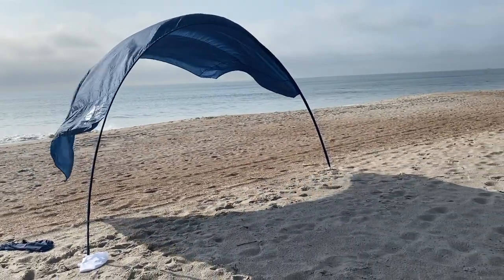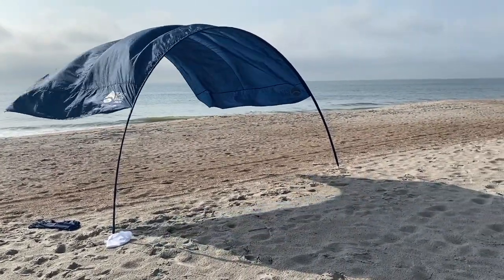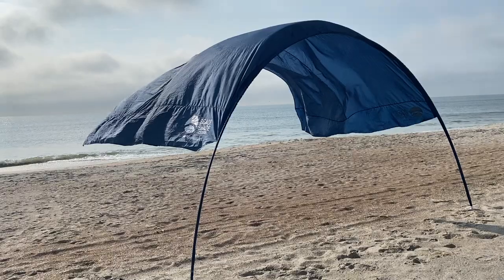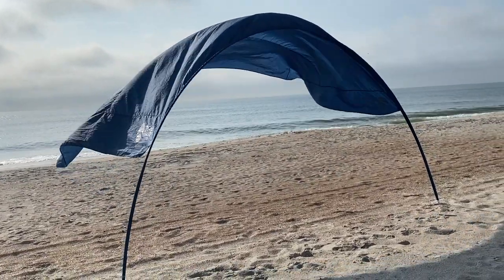Overall we like this beach shade and we've already recommended it to multiple people. We also had a few people stop by on the beach and ask us about it. I think this is a great beach shade, especially if it's windy. I will have a link for this beach shade down below. If this video was helpful, leave a like and subscribe, or check out another beach video right here — I'll see you over there.